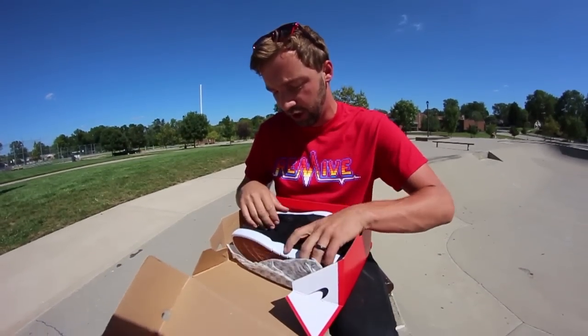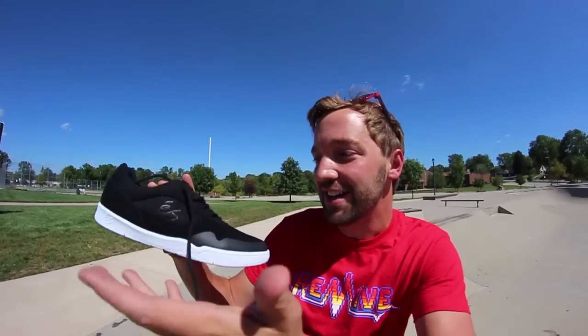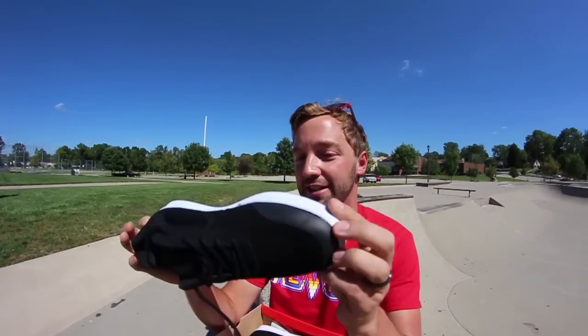So what I'm going to do is I'm going to look at them, talk about them, put them on my feet, and see what tricks I can lay out on my first session. They look gorgeous. So I'm hoping I do all right with them. If I designed a skate shoe, I feel like it would look like this.